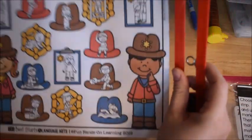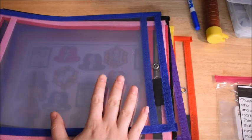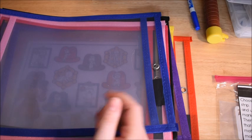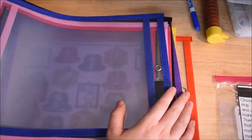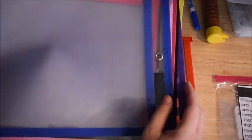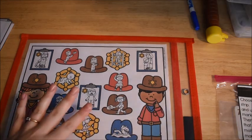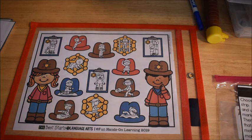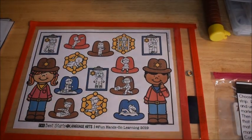This is just a perfect little mat for this activity. I used to use the three-ring binder plastic sleeves, and those work great with dry erase markers too. But I've found these are a little bit more sturdy and a little bit bigger, and the kids are enjoying those.